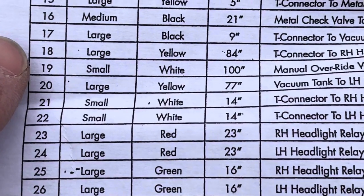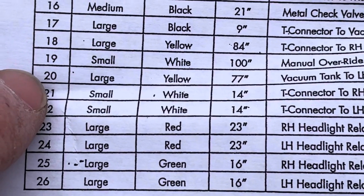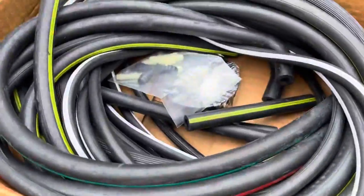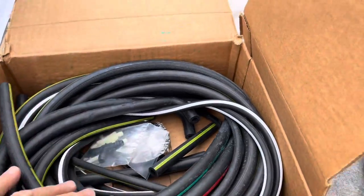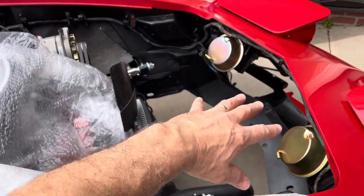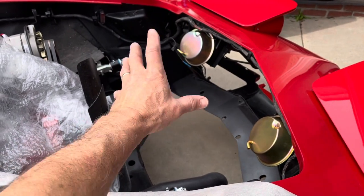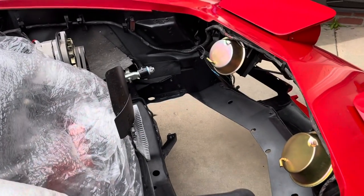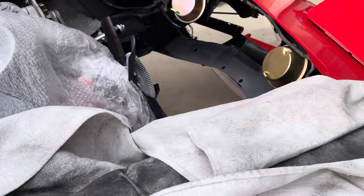I've got: large yellow at 84 inches, small white at 100 inches, large yellow at 77 inches - so that's referring to these hoses here. I'm going to pull those out and kind of run them to where they need to go, then put in the radiator support to make my life a little easier without having to run them through after the support is in.